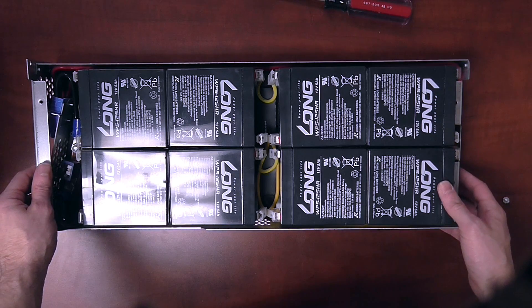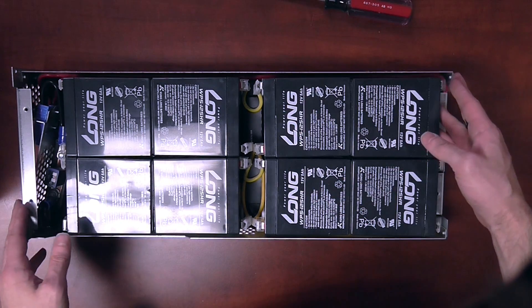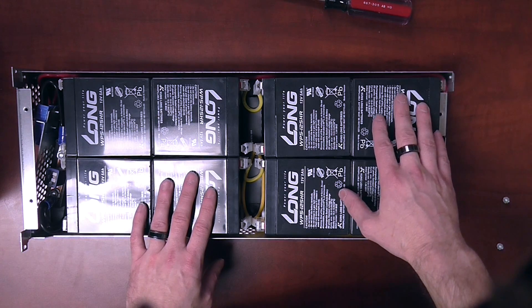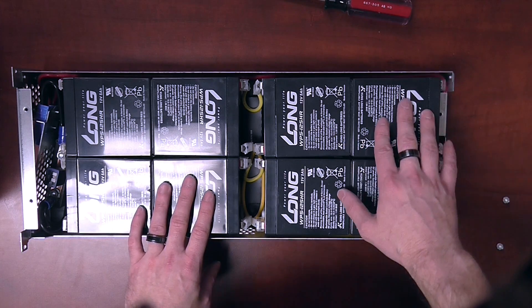As you can see, the wiring is pretty plain — a bunch of yellow wires and one red lead coming off to the side here. To begin, we're going to be removing one battery at a time and then putting a new battery in place of it immediately so we don't lose track of any of the wires. We're going to be starting with this battery here.